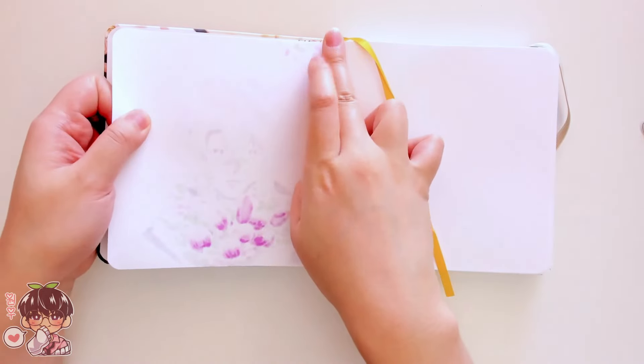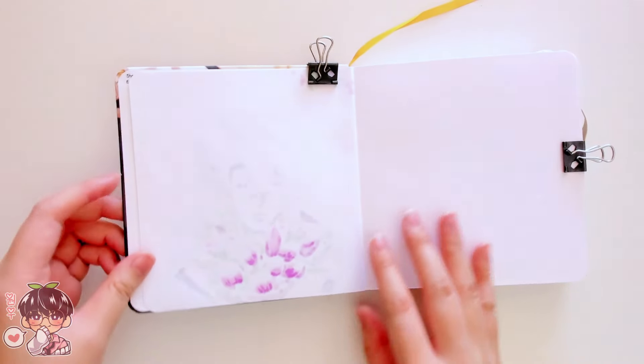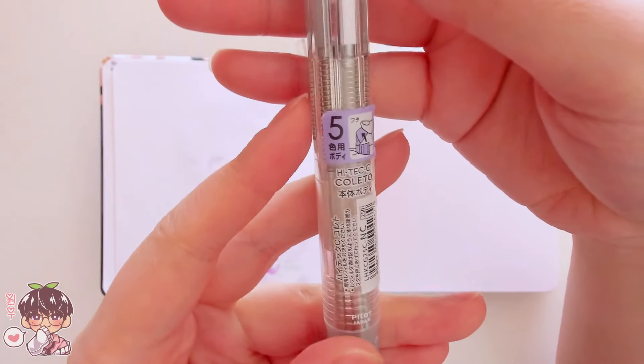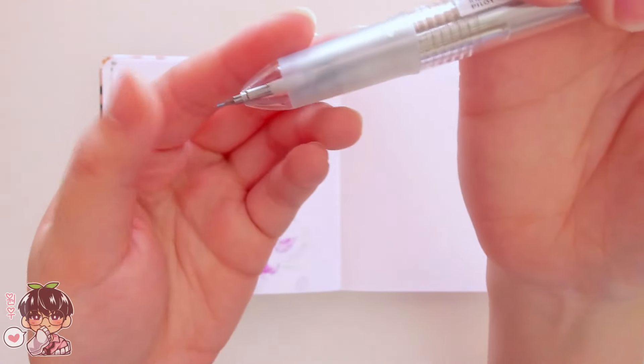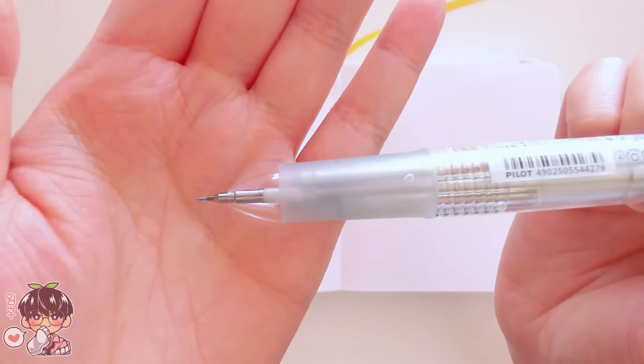Today we are working on technically the first spread in the sketchbook, and I'm going to keep it quite simple. We are going to be using the Hitec C multi pen, and I'm using a light blue graphite for the sketch for today's little spread.